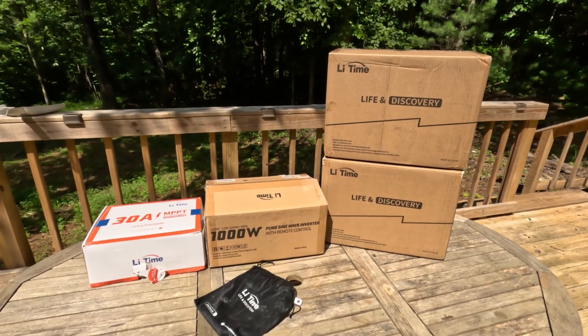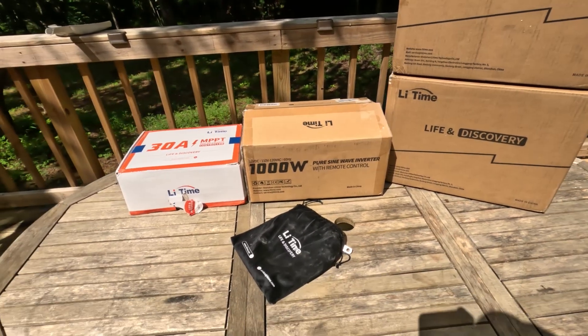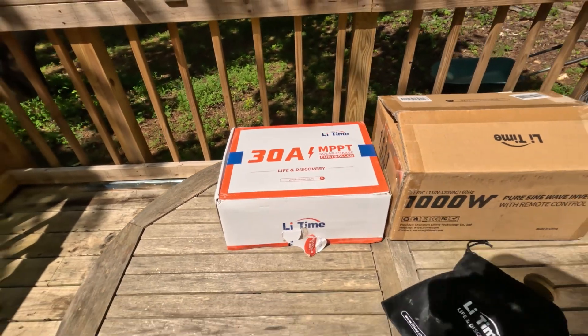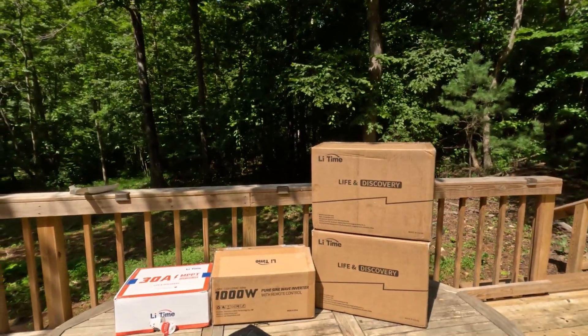We got a whole solar setup from a company called Lead Time. We have two 100-watt lithium batteries, a thousand-watt pure sine wave inverter with remote control, a 30-amp solar charge controller, and additional cables. I will attempt to do this install with a sling because I injured my shoulder a week ago, but it's got to get done. Let's open these up and see what we have.